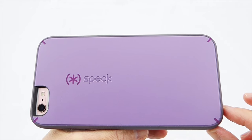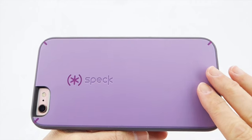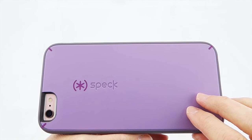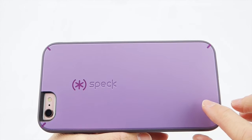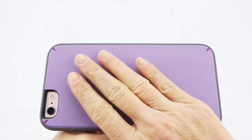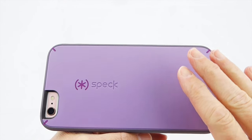Looking at the Mighty Shell on my iPhone 6S Plus, I'm particularly struck by the back. It is not your standard glossy polycarbonate back that you have on a Speck case — it is polycarbonate, but it has a matte and no-scratch finish. So this is a very tough back and it's going to stay looking great for a really long time.